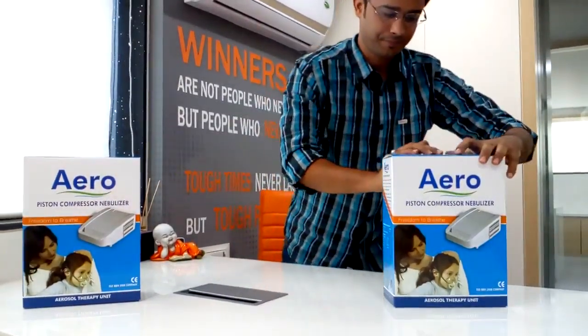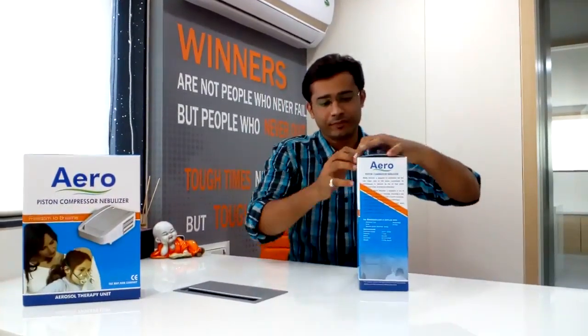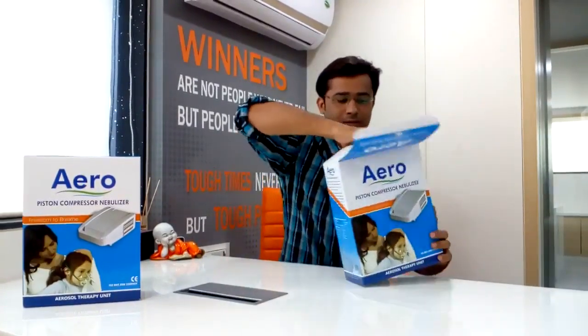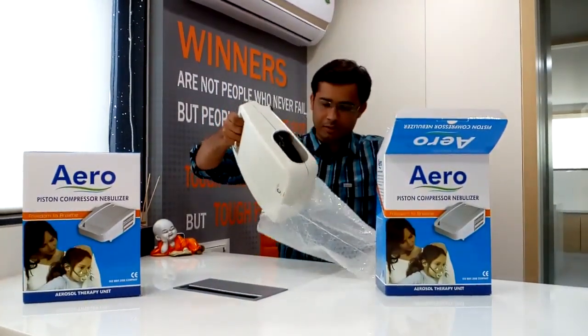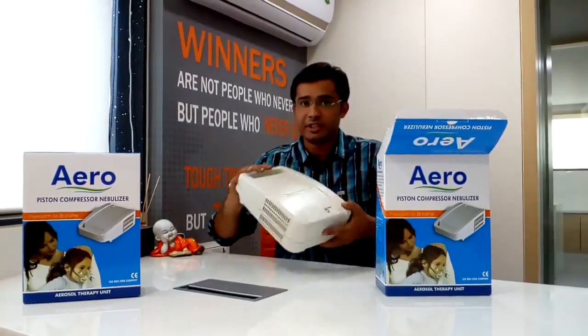Welcome to Heman Surgical Industries Limited. We are manufacturers of nebulizers. Now I will give you a demonstration of how to use a nebulizer.